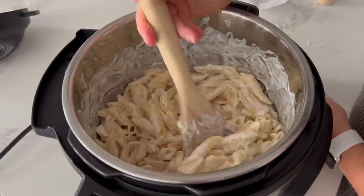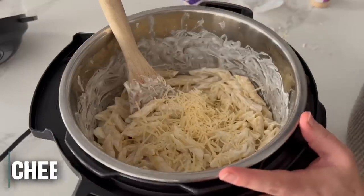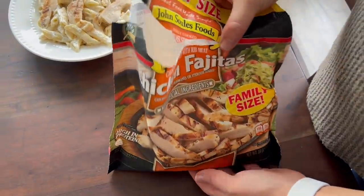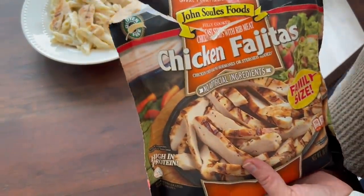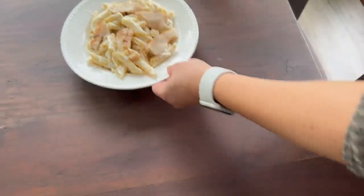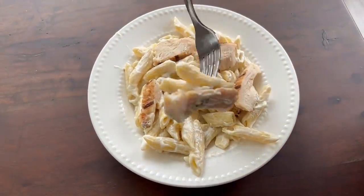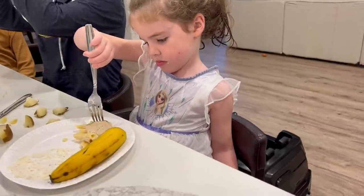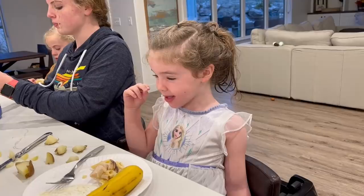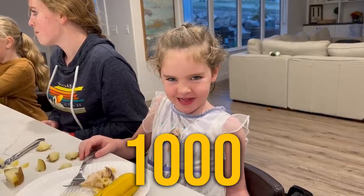Once the cream cheese and butter are pretty much melted, add a fourth cup of parmesan and mix that in — you can add more if you want. I kind of cheated because my husband loves chicken on his pasta, so I bought easy pre-cooked chicken fajitas, heated it up, and put it on top for a creamy chicken pasta. Sarah tried it and gave it a 1,000 out of 10!